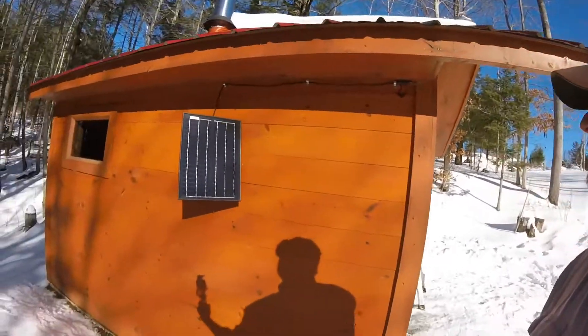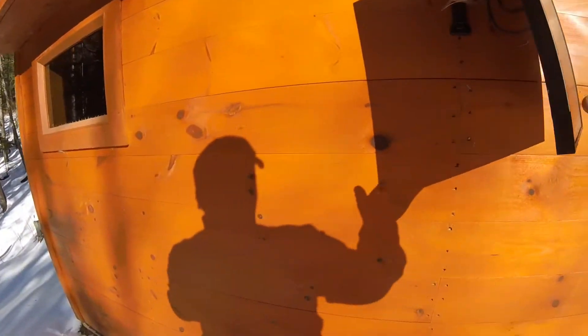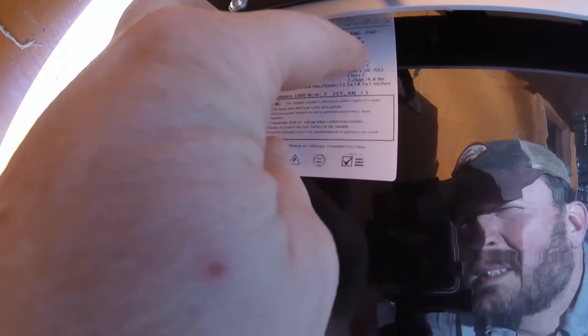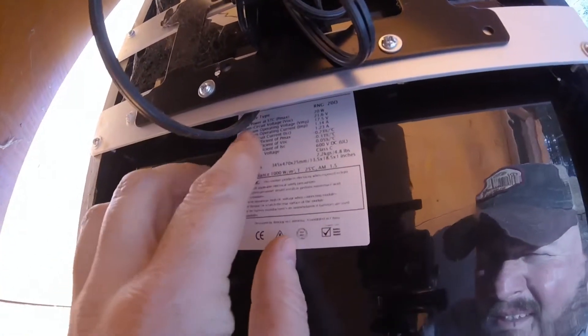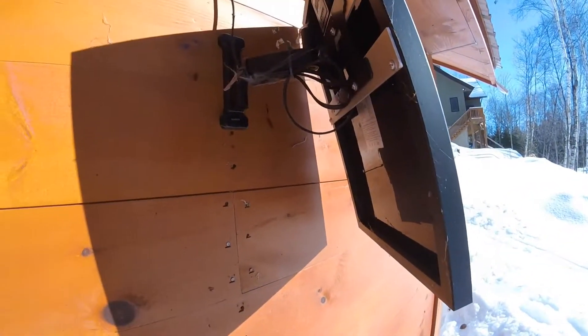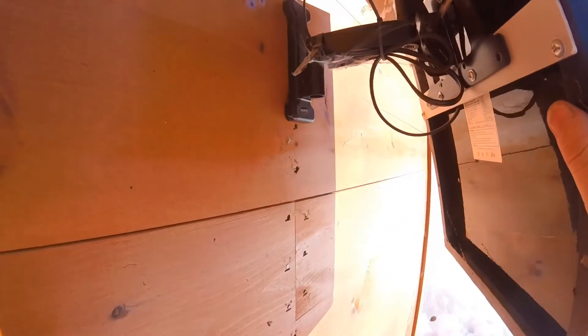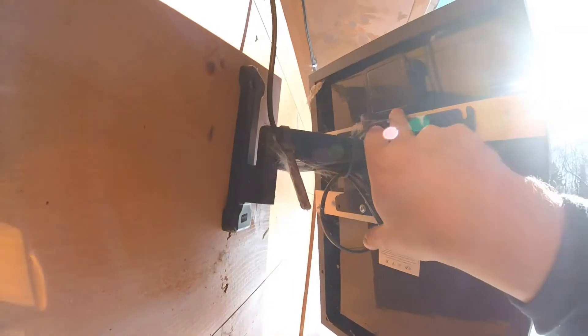The panel itself is Renogy — future of clean energy — I got this off Amazon. The optimum operating voltage is 17.5 volts, and max power is 20 watts, so it's a 20-watt panel. I've got it mounted on a TV mount from an old small TV so that I can pivot and swivel it however I want. This wire is hooked into the panel and comes out of this box.